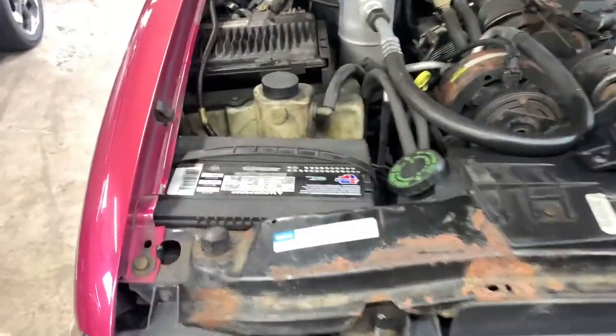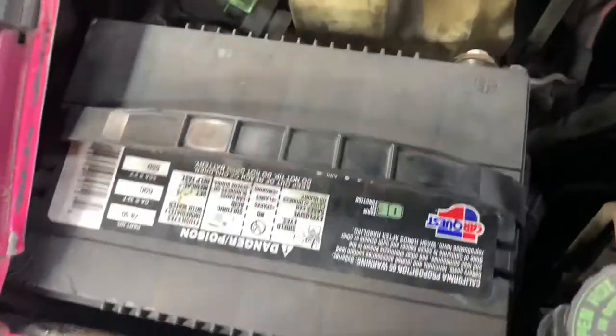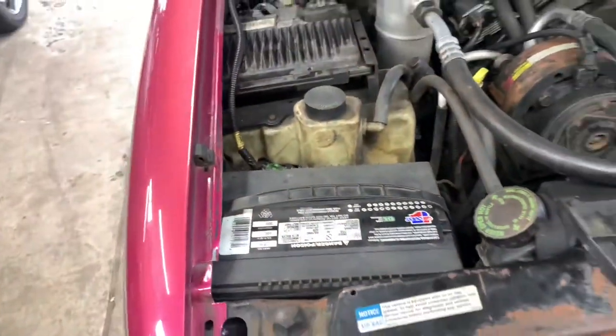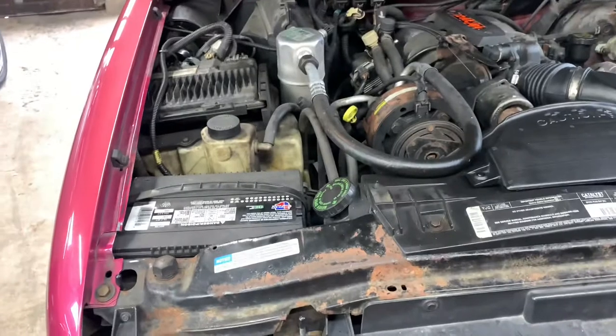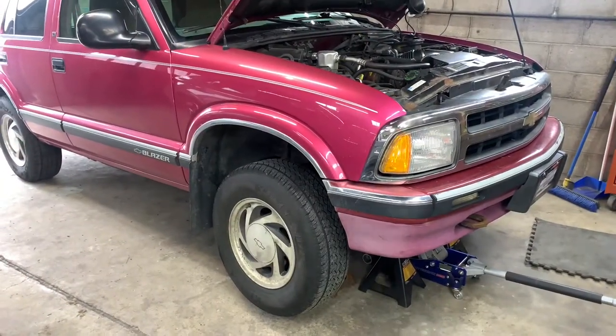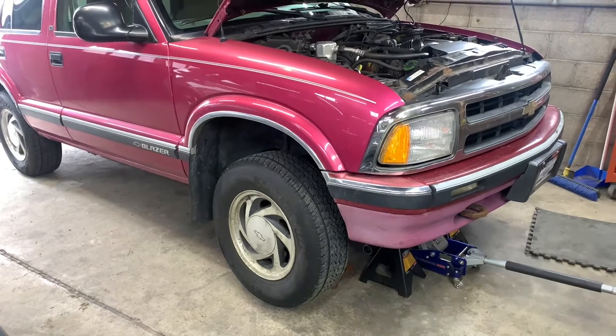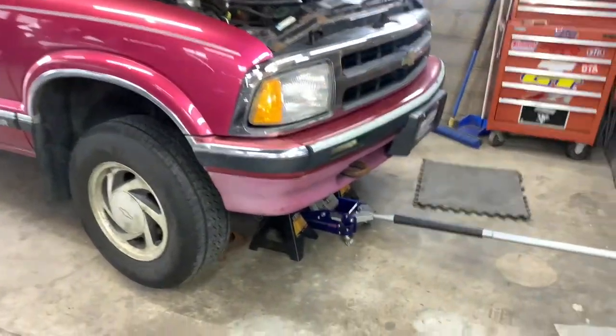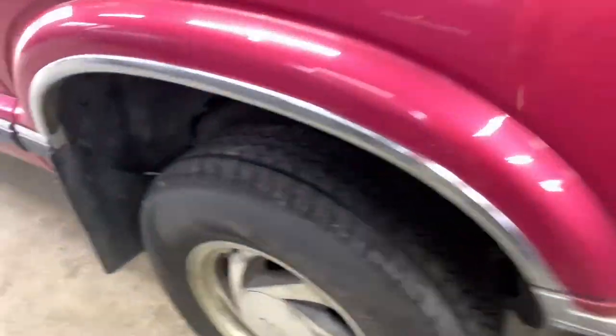Alright, so the first thing you're going to do is disconnect your battery right there — that way when you're playing with the wires down there you ain't going to get shocked. Now that you got the battery disconnected, the next thing you're going to want to do is get the car jacked up on jack stands, and I'm going to see if I can access the wires here through this little flap.